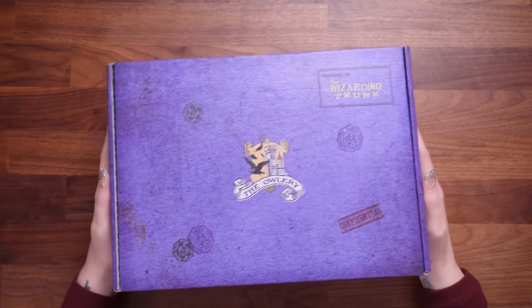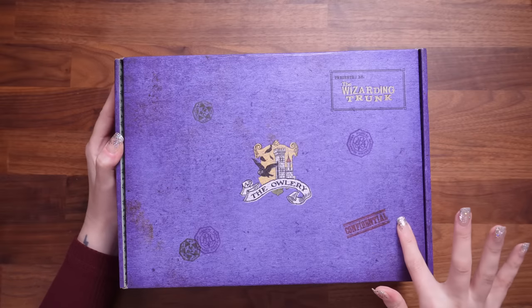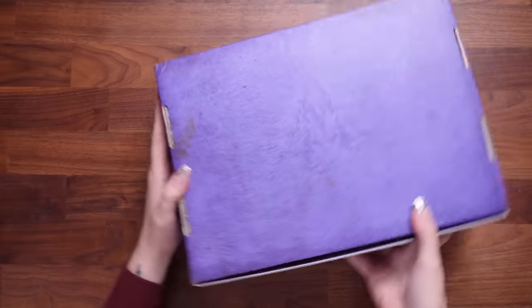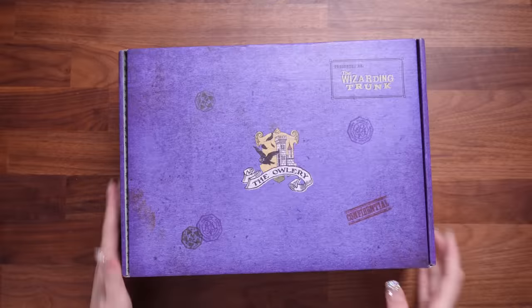Okay, let's get unboxing the Owlery crate. Firstly, can we take a look at this beautiful box? I'm loving all of these stamps on there. We've got a confidential stamp here, many stamps all around, and we've even got the magical authorities logo here — Ministry of Magic inspired.